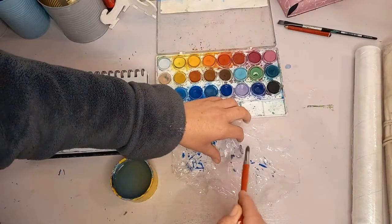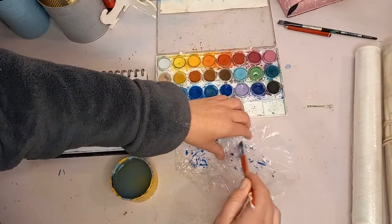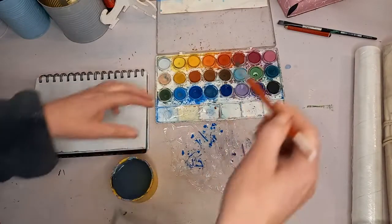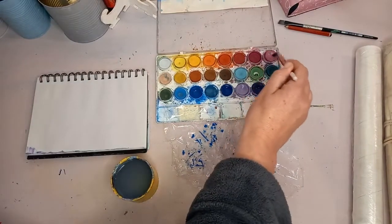You can decide which colors you'd like to use. I'm very much using cooler colors for this one myself, and might go over to even a little bit of pink.